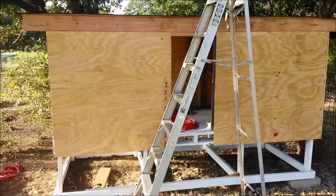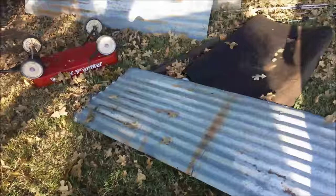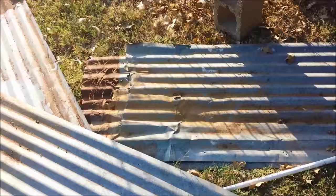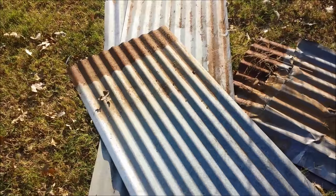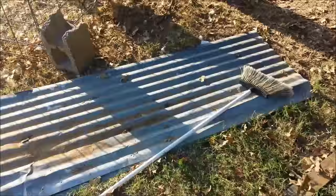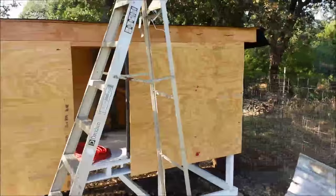I'm going to continue on and put some tin up here for the roof. This is a great way to use some old tin. I've got some old tin here from previous buildings — as you can see it's pretty tore up, but I only need about a five-and-a-half-foot piece to go on the roof and give myself plenty of overhang on the front and the back. I'm going to put it up there, then run a chalk line across it and just use a sawzall to cut a straight line across the front and the back once I've got it all attached. I think it'll turn out looking pretty nice.